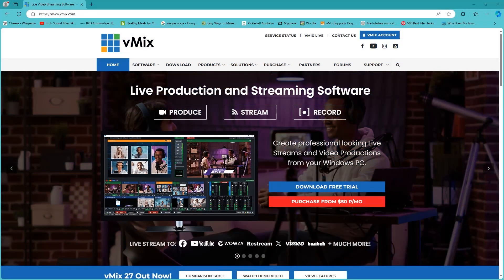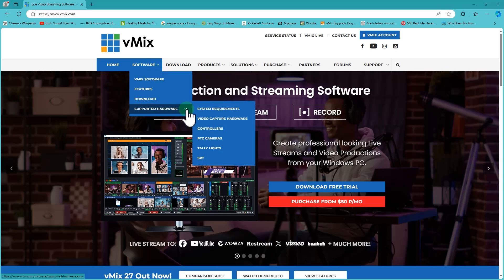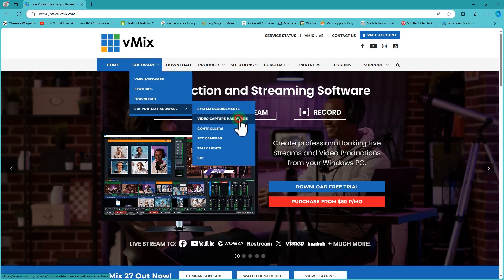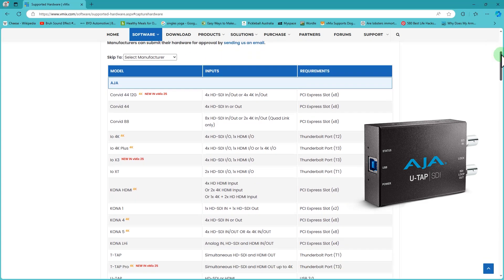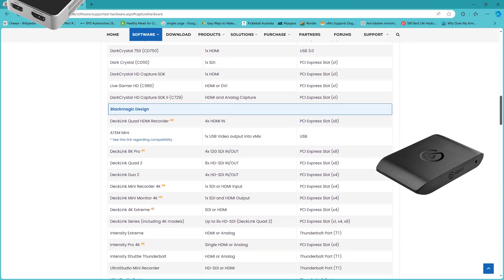If you are in the market to purchase a new USB capture device, be sure to check out vmix.com and go to the Supported Hardware page. You'll find devices that have been fully tested for reliability and best quality video in vMix, and they can also help you troubleshoot these devices if you purchase one.